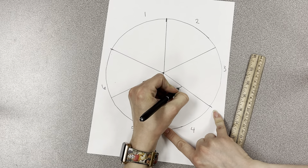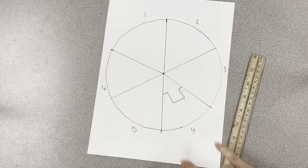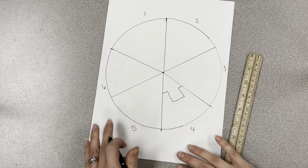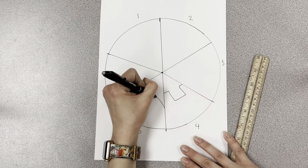On each one you're going to draw wherever you want the roof of your houses to look like, then they'll be different heights.